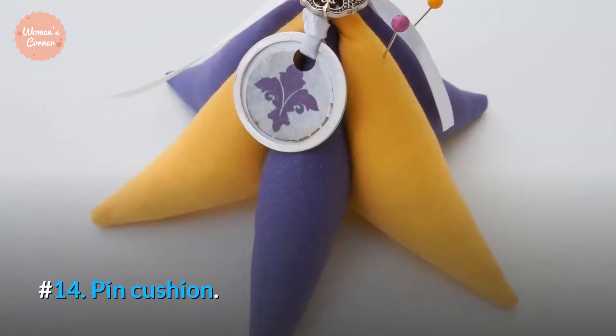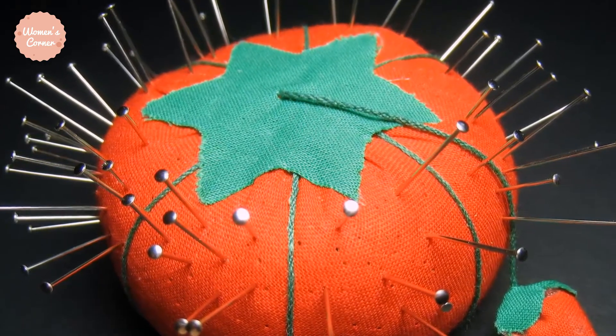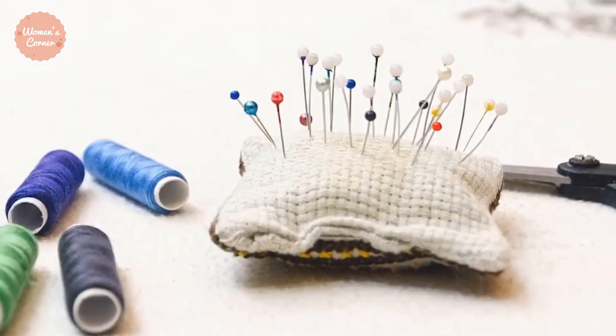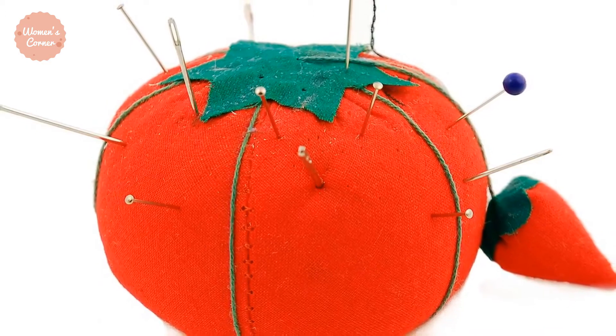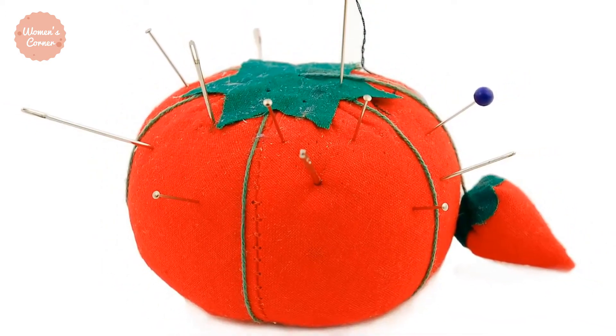Number 14: Pin Cushion. If you are going to get some pins, you will need a pin cushion. This is where you insert all your pins to avoid losing them — it prevents accidents and saves you the time you would have spent searching for the pins. For greater convenience, get a pin cushion that can be worn on your wrist. Alternatively, you could invest in a pin magnet.